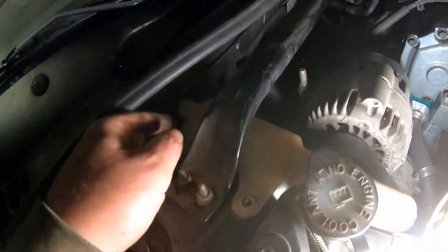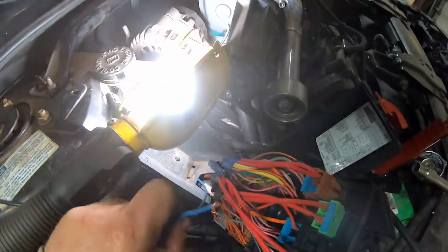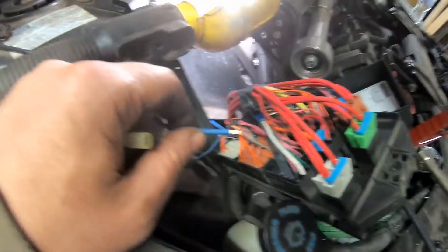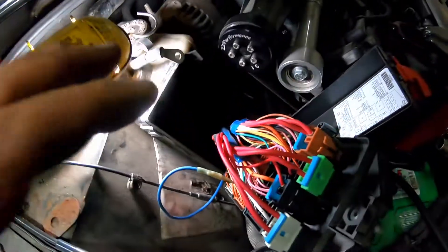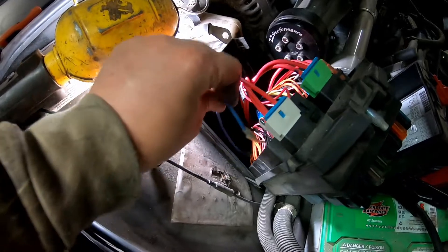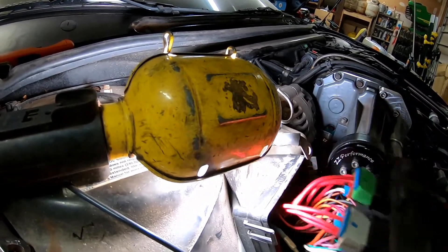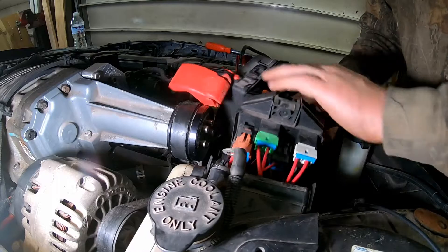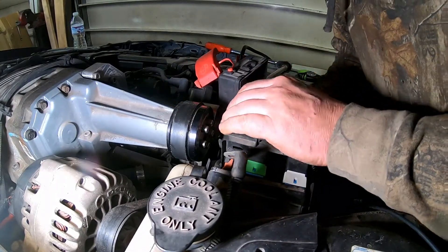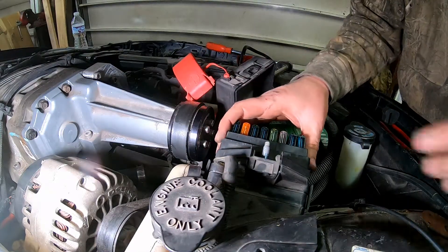I ran the wire up through, was able to get a hold of it, pulled it up, put it around behind the coolant reservoir, then brought it up through the bottom of the fuse relay panel. Now I'm going to go ahead and use the connector and connect it up. It's connected and heat shrunk. We're going to go ahead and fit the fuse box back in, get it snapped in, and then double check to make sure ZZP had the right wire.